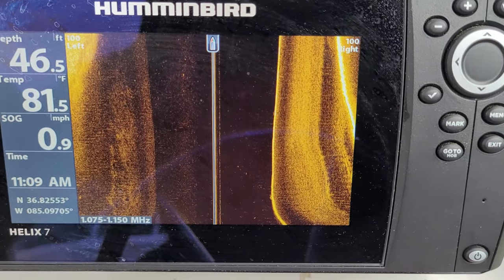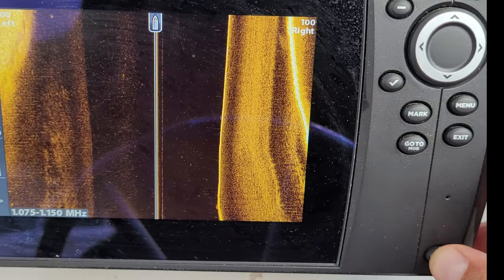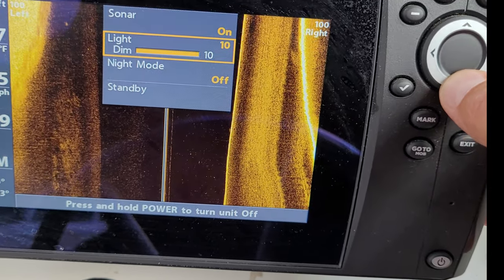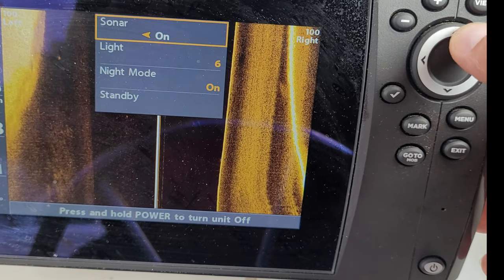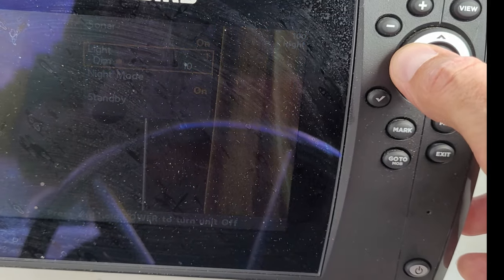How to go to night mode on a Humminbird Helix 7. You just hit the power button and go down to night mode. Hit the right arrow and there you go. You can also dim it if you want — right there.